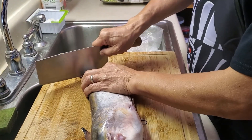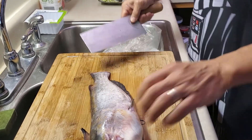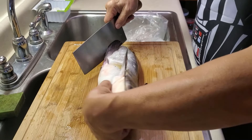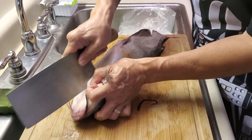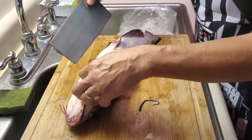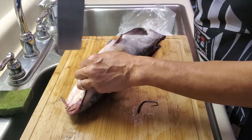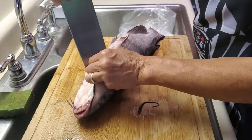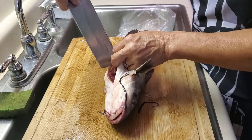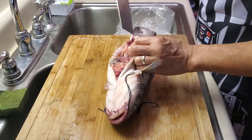You need to be careful. Do not cut the gut. If you cut the gut, it's going to be bitter, so you have to be careful and get the thing out.